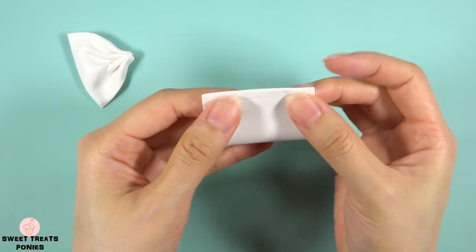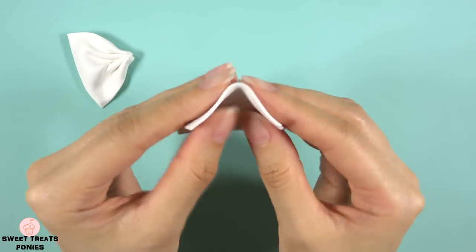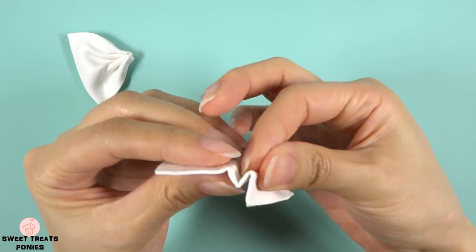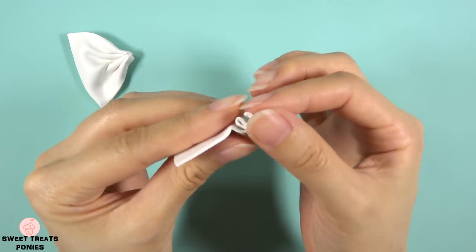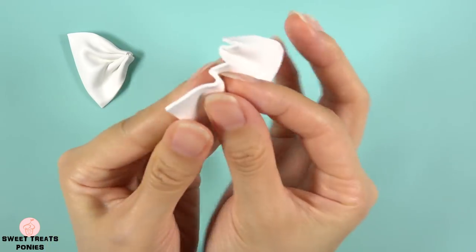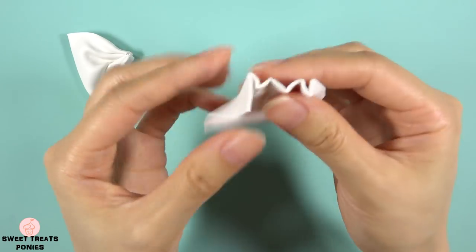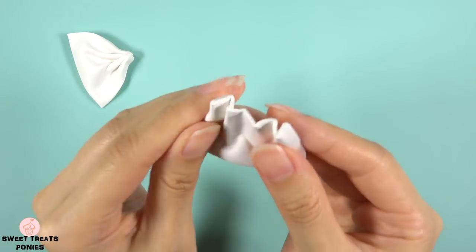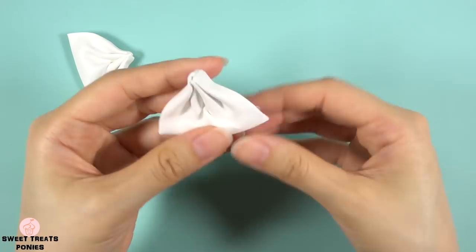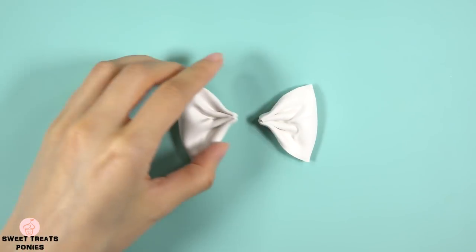Now we're going to use the same technique for the right side. It's okay if you don't make your bow perfectly at first — I made a lot of bows before I got mine to the size and shape I wanted. And don't worry about getting both sides exactly the same; it actually looks more natural when they're not.